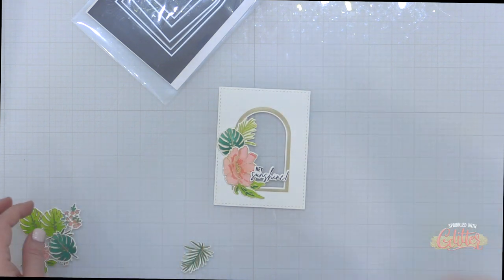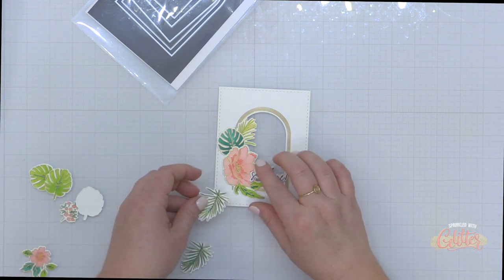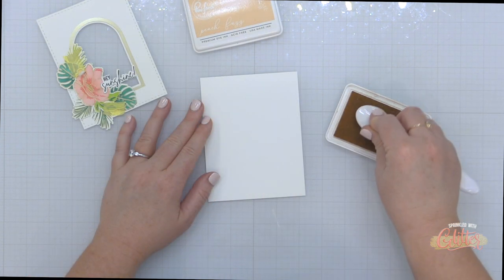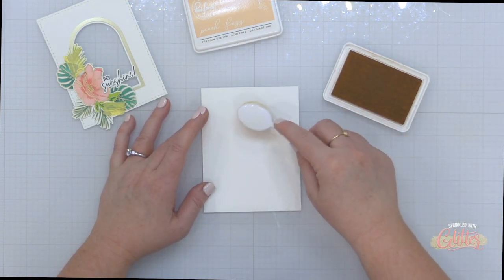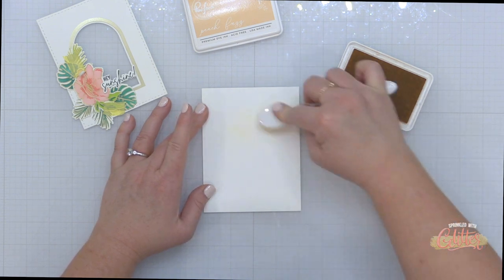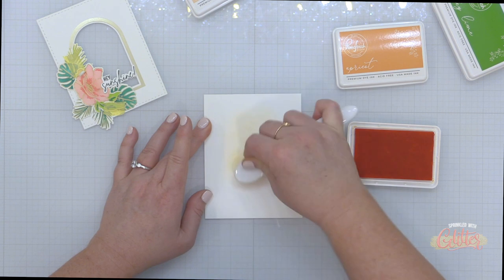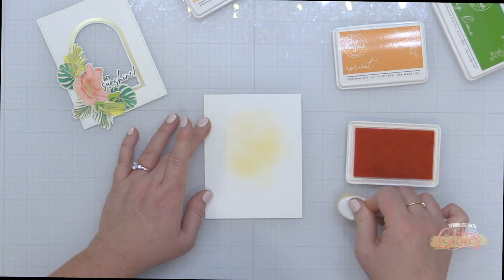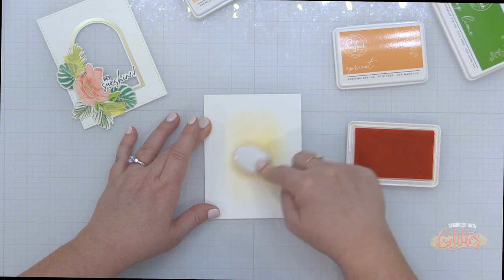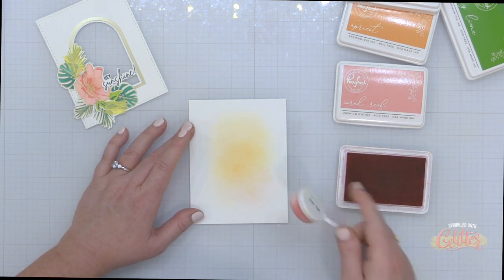Off camera I went ahead and stamped the Hay Sunshine Sentiment onto some white cardstock and used the coordinating die to die cut that out. I did stack a couple of plain white die cuts behind it to give it some weight and dimension. Now I'm just arranging some of my greenery and my florals around that arch. This is where the Hawaiian tropical sunsets come to mind — I wanted to make something to go within this window. So I have a panel of plain Concord and 9th white cardstock, which blends beautifully. I'm starting off with a little bit of Peach Fuzz ink, then moving into Apricot, and finishing off this panel by adding some Coral Reef ink at the bottom, creating this sunset vibe. Then I can trim this down and place it behind that arched window I created on my card.